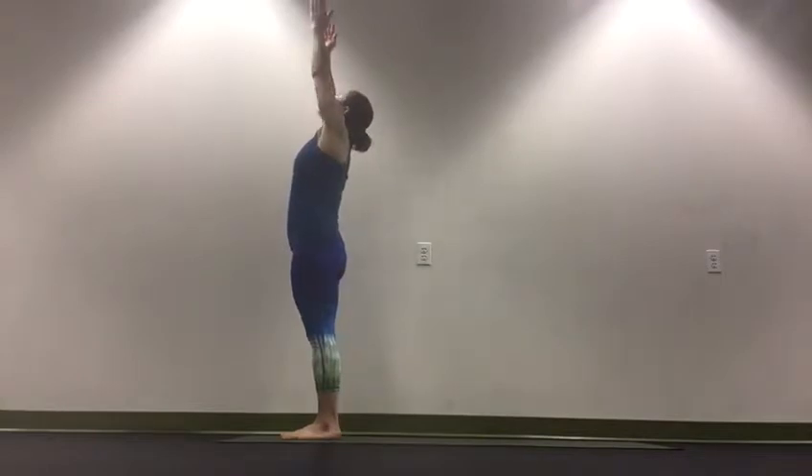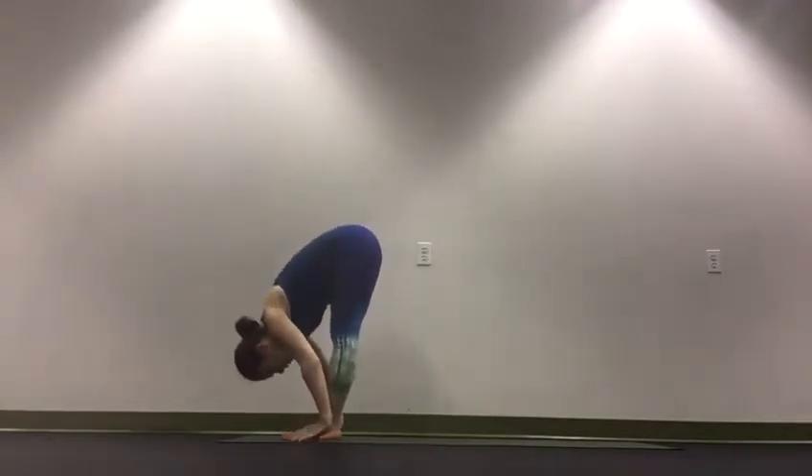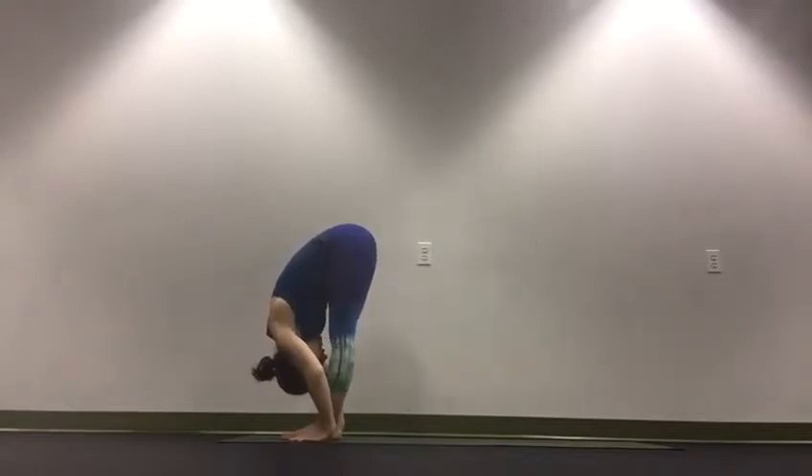Inhale, sweep your arms up, look up. Exhale, fold over your legs to a forward fold, Uttanasana.